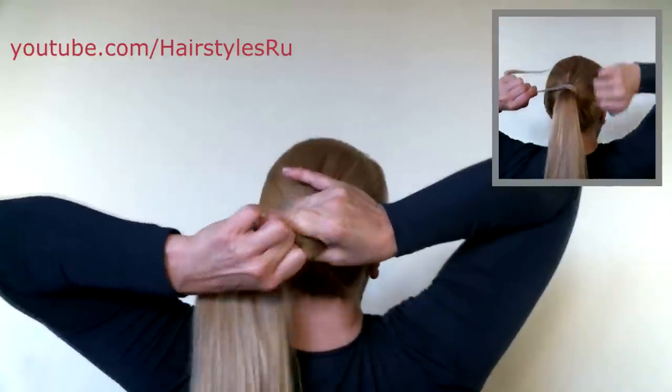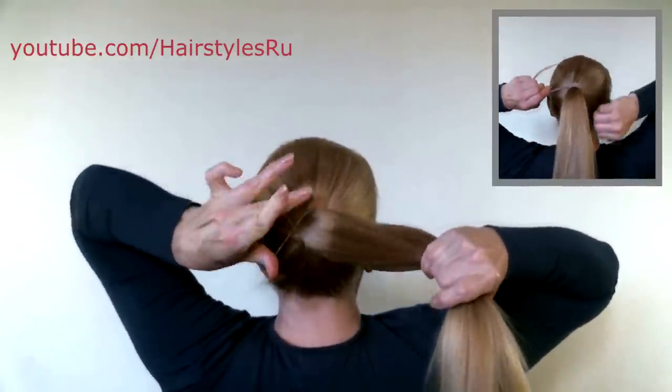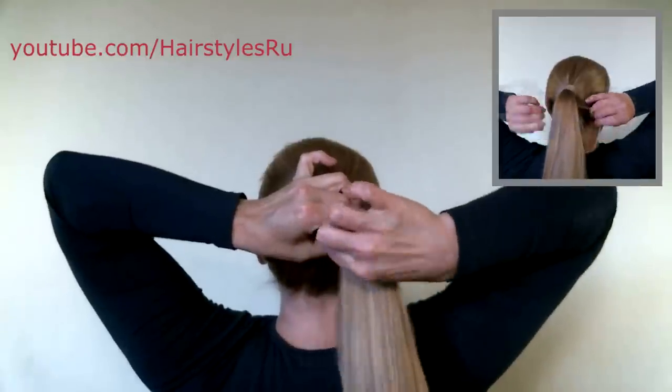See how to do the ponytail and wrap it with a strand in my fifth tutorial. You can click the link and watch it.